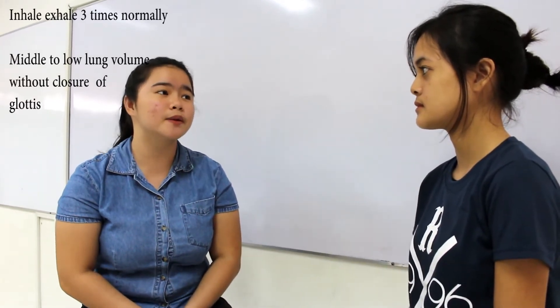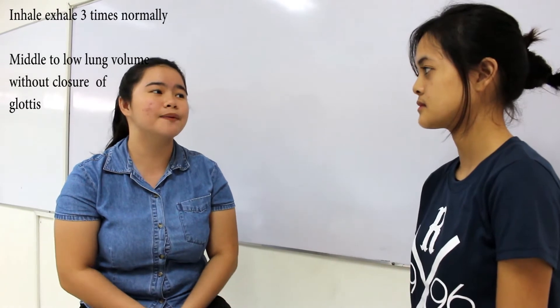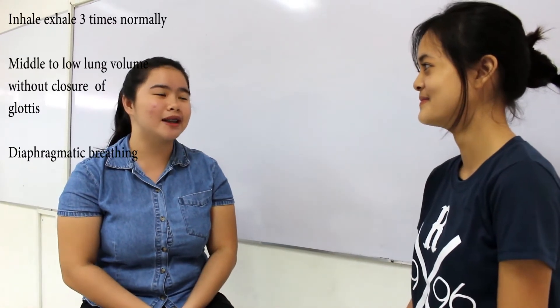This is followed by a huff at middle to low lung volumes without closure of your glottis. This is then followed by diaphragmatic breathing and relaxation.